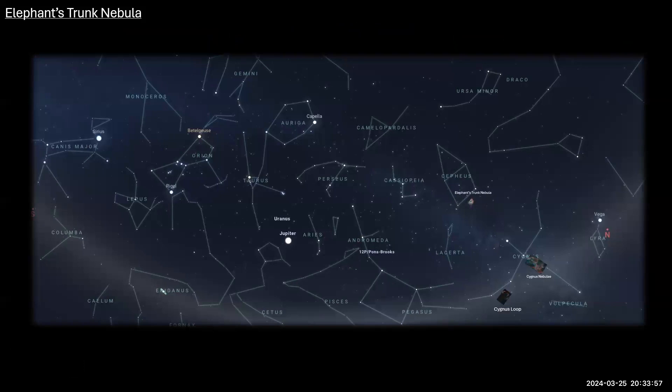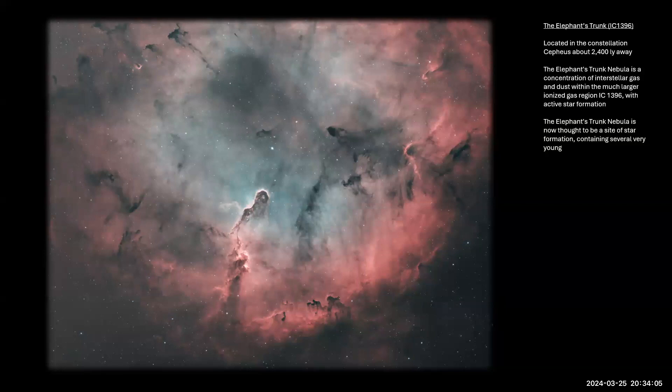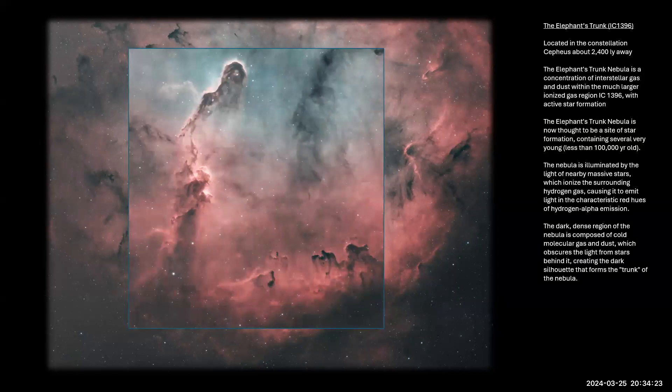Moving to Cepheus: the Elephant's Trunk Nebula, about 2,500 light years away. It's quite faint — you can barely see it visually. The red is all ionized hydrogen, and the center region is a different gas mixture. It gets its name from the elephant's trunk shape — a cold pillar of gas and dust containing an active star-forming region, being silhouetted and shaped by stellar winds from surrounding stars eroding it on all sides.